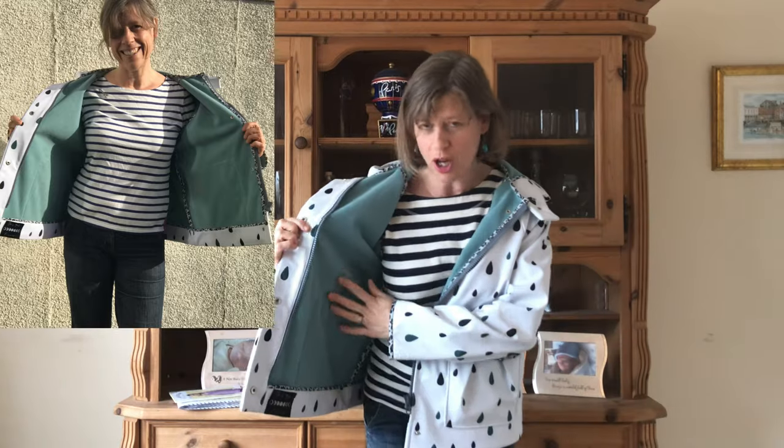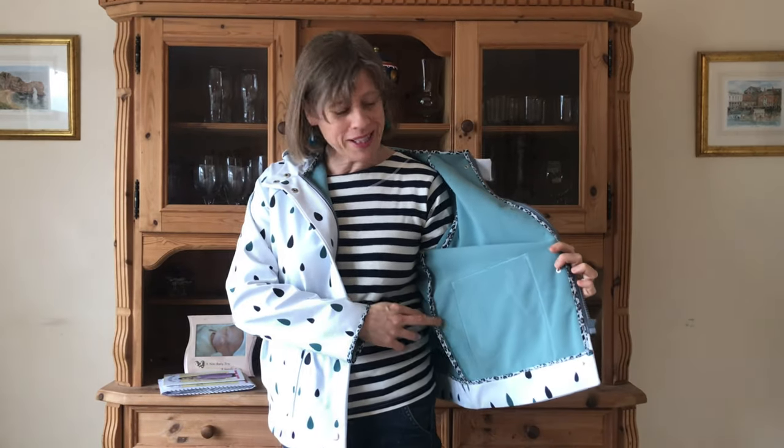I'm using a soft shell fabric which has the most gorgeous fleecy lining on the reverse side. I wanted to use that whereas the actual pattern calls for a separate lining. For that reason I decided to do this coat in my weekly sewing classes. Because I didn't have a lining, instead of bagging everything out and hiding the seams, I've had to finish all the internal seams differently.